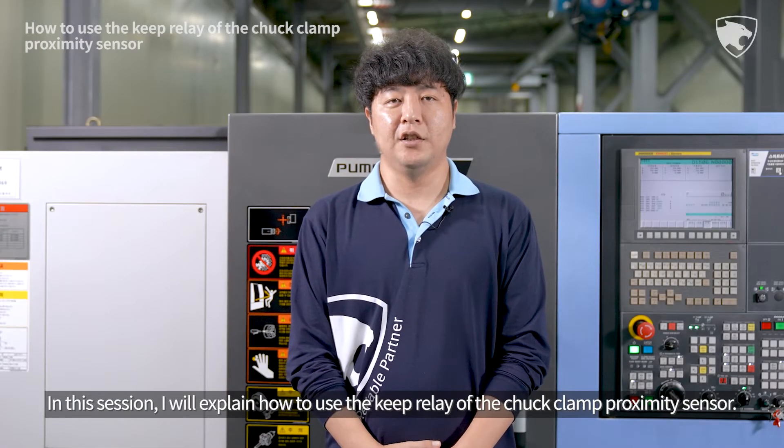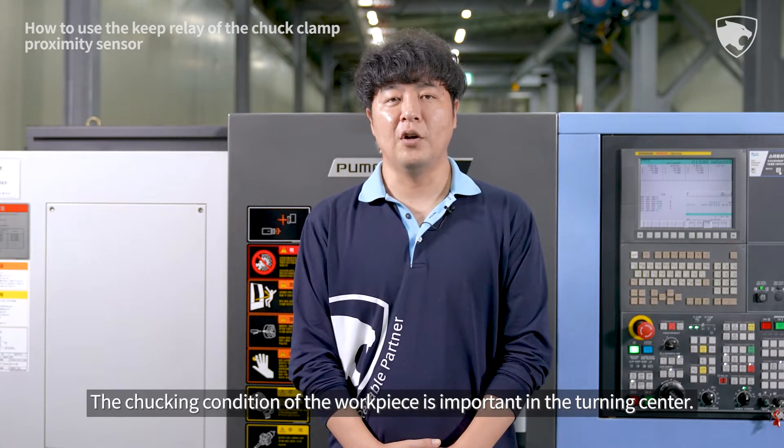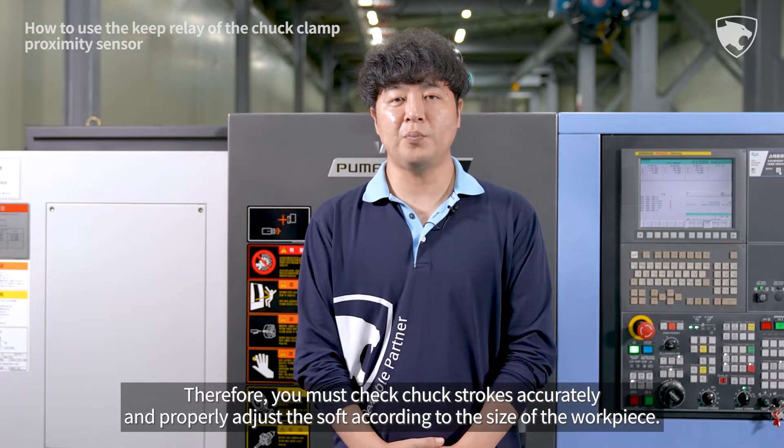In this session, I will explain how to use the keep relay of the chuck clamp proximity sensor. The chucking condition of the workpiece is important to the turning center. Therefore, you must check chuck strokes accurately and properly adjust the sensor according to the size of the workpiece.